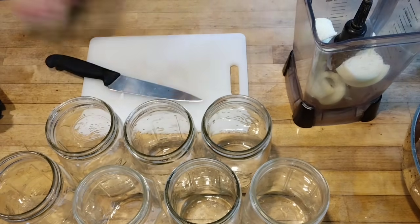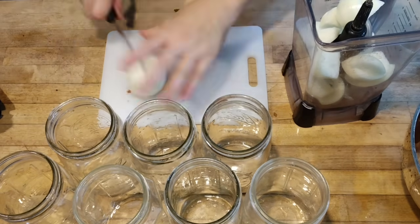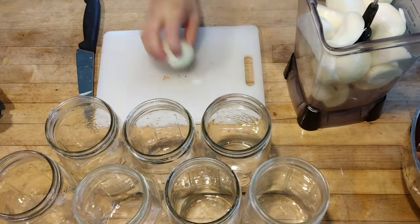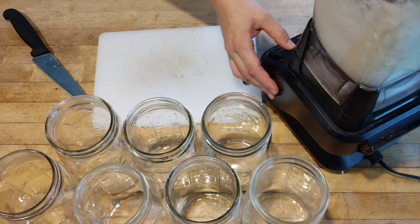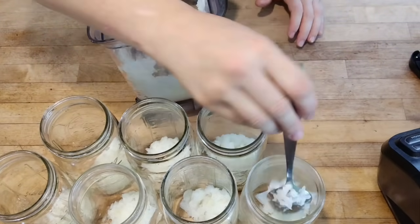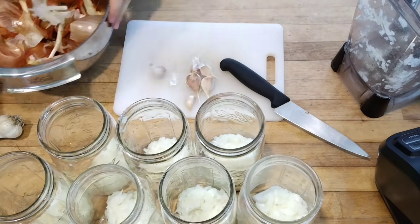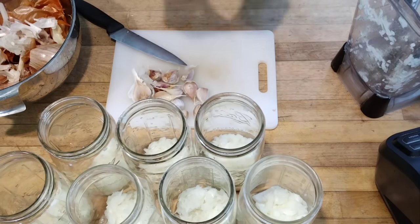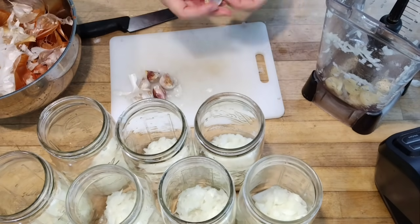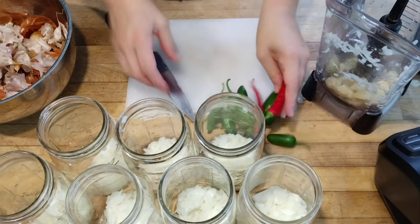Since one canner load is seven quart jars, I'm taking seven whole onions and tossing them into the blender — that saves a lot of chopping. My goal is approximately one medium-sized garden onion per jar. I blend them up and evenly distribute through the seven jars. Next, I'm doing garlic — probably one large or two smaller cloves per jar — blended up the same way.